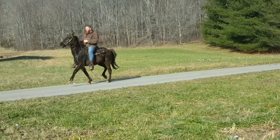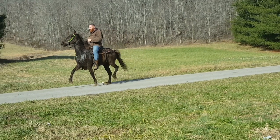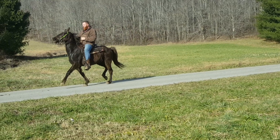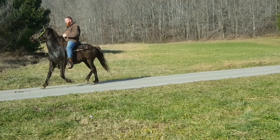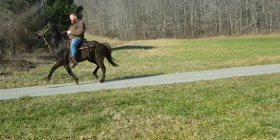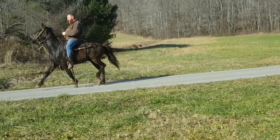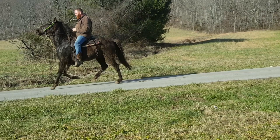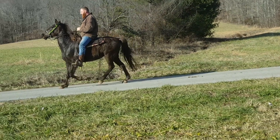So what you've got is he's on the diagonal. A lot of people would call this the fox trot. He's going to be a racking horse when he's finished, but right now he's really trotty. What we can do to help this horse stop trotting is we can either slow the back end down — the timing of the back feet.